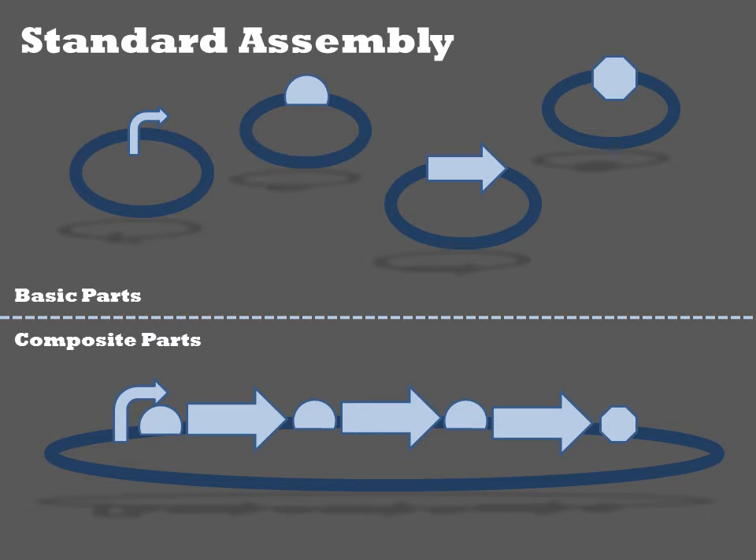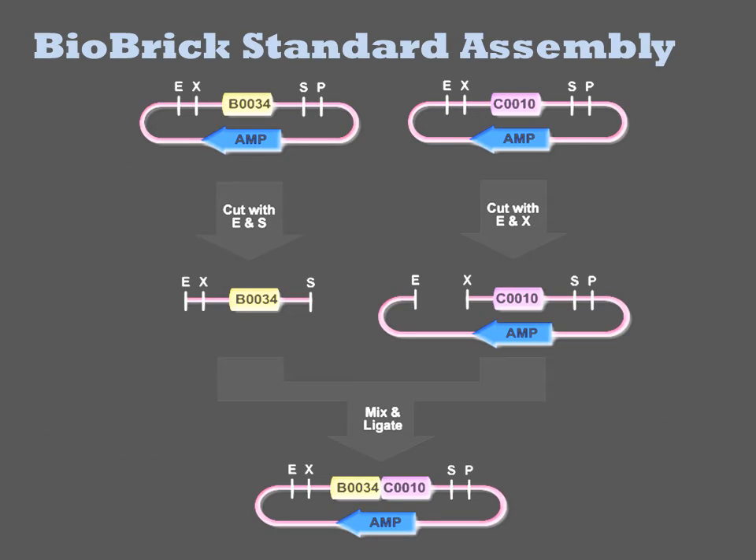Because they cannot be reduced to a simpler construct by virtue of a standardized procedure, these are referred to as basic parts. The larger DNAs from which these are assembled are referred to as composite parts. The original Biobrick Assembly Reaction made use of the restriction enzymes SPI1 and XBA1.